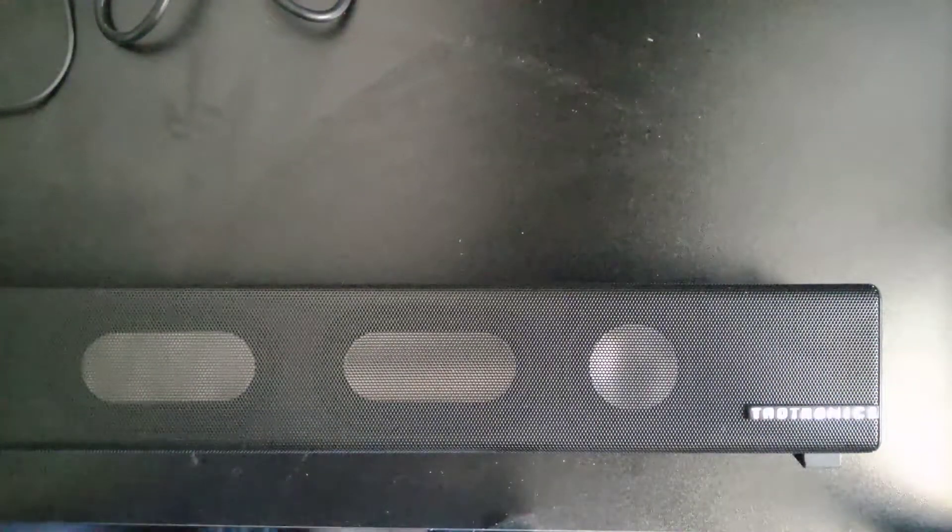And yeah, this has been my unboxing of the Tautronics mini wireless speaker.